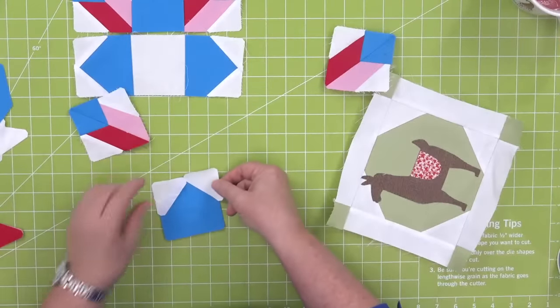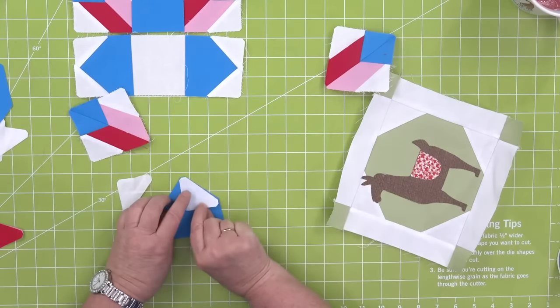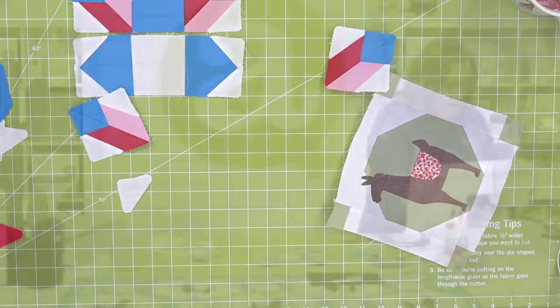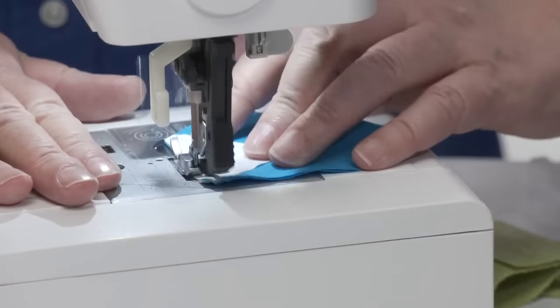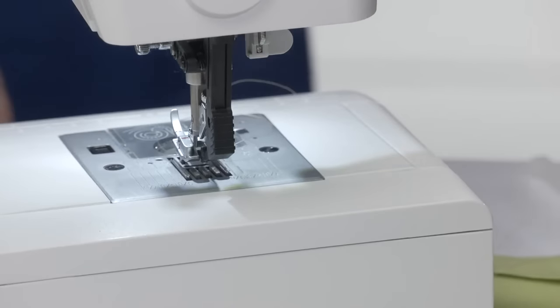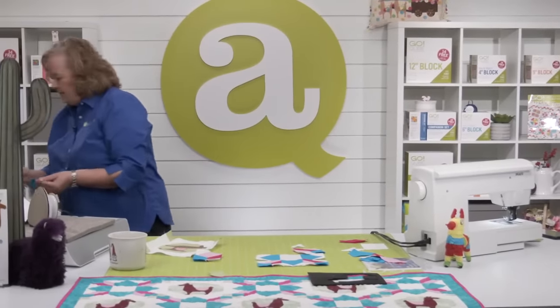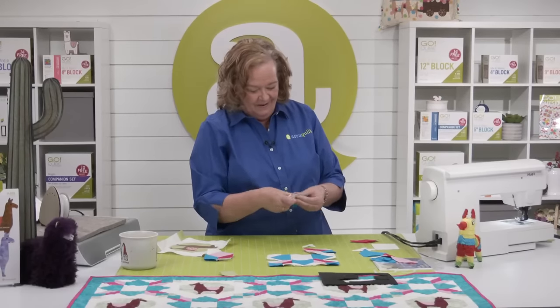Here's our house piece. We're going to make them a square by adding one side at a time. When you're chain piecing these, do one side at a time — pretend like they're flying geese. I sewed two of them together. Why'd you do that? Because I was thinking about dragons and zodiacs and Yetis.